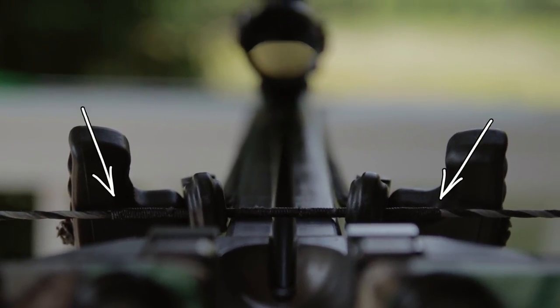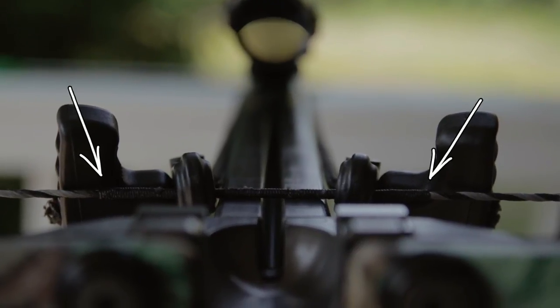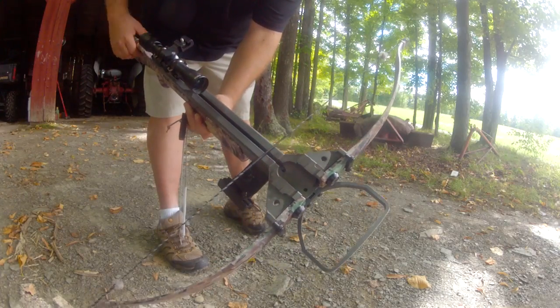With most crossbows, you want that serving sort of centered — with a little bit hanging off to the right, a little bit hanging off to the left, kind of in the middle. That way you have equal pull going down the rail from the left limb and the right limb. So I always like to have the serving centered. If I've got my serving where I want it, then I can just twist the whole string and it should stay centered.